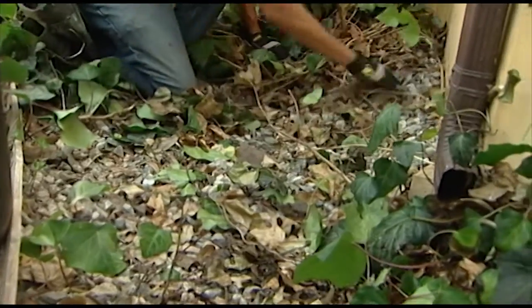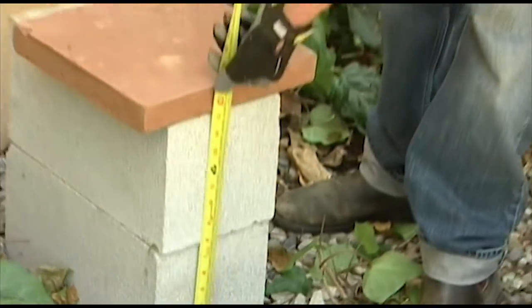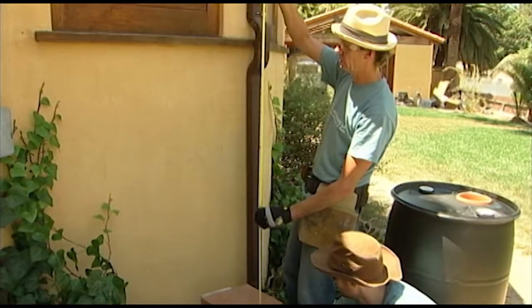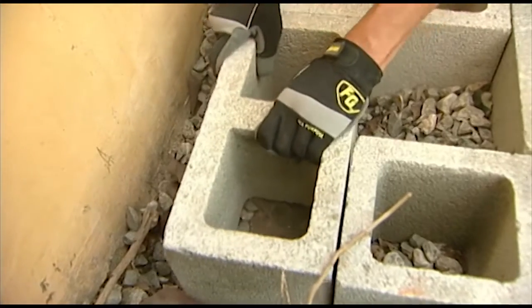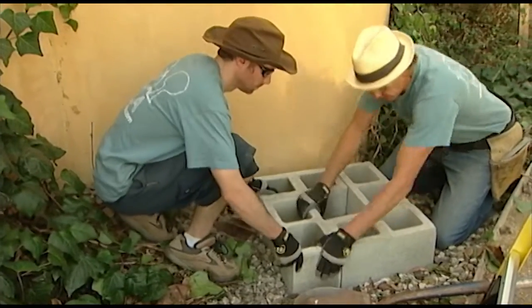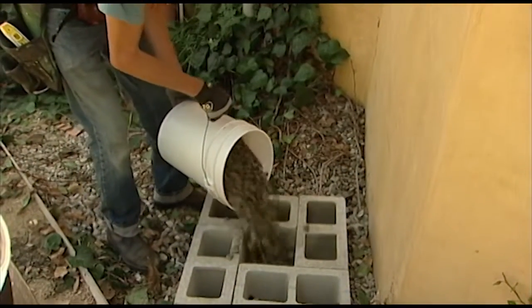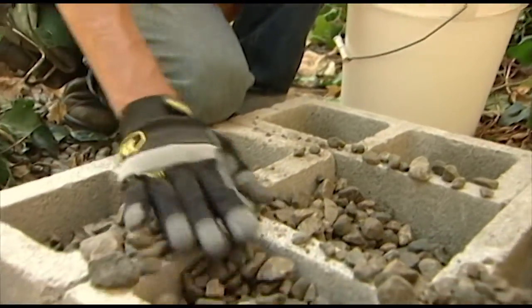Then he removes vegetation from the location and rearranges the existing gravel to create a level area. Next, Scott decides how high this specific rain barrel needs to be so gravity can be used to transport the rainwater to the nearby garden. He starts building this platform's foundation with the use of four concrete cinder blocks, making a square. He works each block into the gravel, making sure each block is as level as he can get it. Scott then likes to fill in the holes of the blocks with three-quarter inch gravel, to provide drainage and to help prevent a habitat for insects such as black widow spiders.